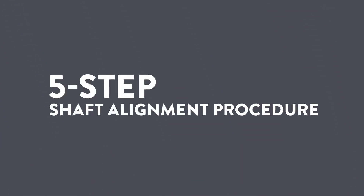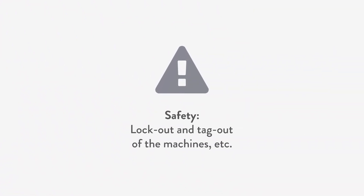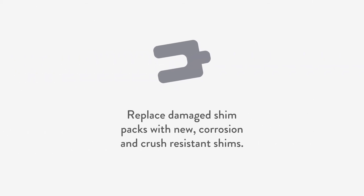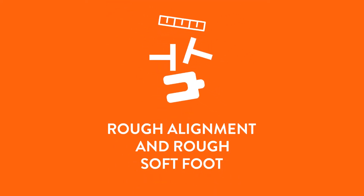The five-step shaft alignment procedure. First, we perform the pre-alignment checks: safety procedures, lockout and tagout of the machines, visual inspection of the foundation, grout, and base plate. Clean up — remove rust, scale, paint, and dirt from the bottom and around the feet. Replace damaged shim packs with new corrosion and crush-resistant shims, filling obvious gaps under the feet.